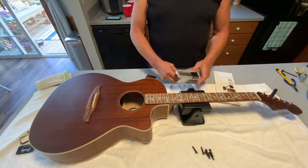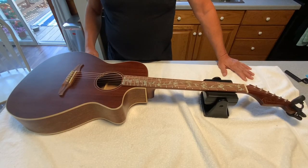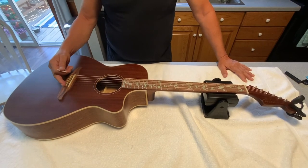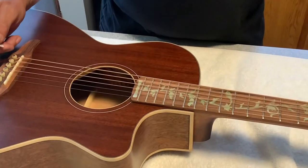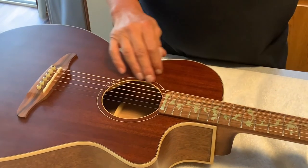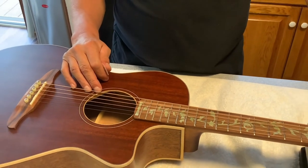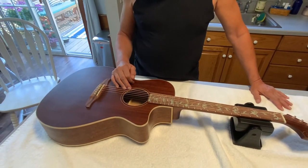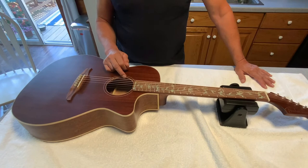We're going to put on a set of Elixir Custom Light strings with the new bone string pegs, then come back to show the final product. The new set of Elixir Custom Light strings are on and we've replaced the pins with unbleached bone — with a little dot of abalone on those as well to give some contrast. The guitar is complete. Unfortunately we weren't able to get the sound hole done, but we've written the company to see if they have something in a four-inch diameter setting.